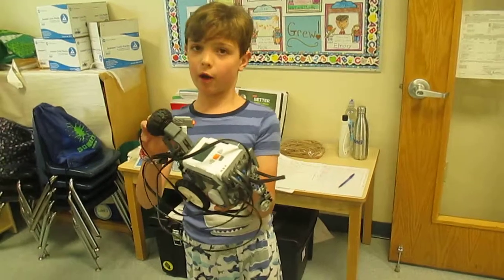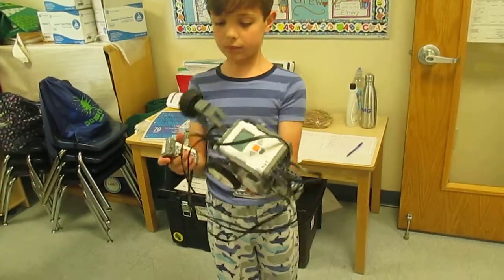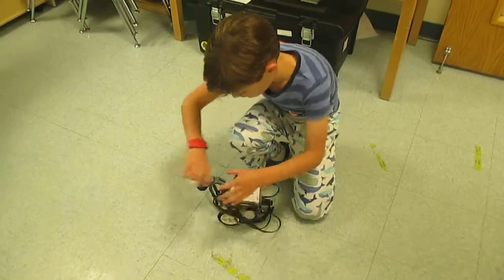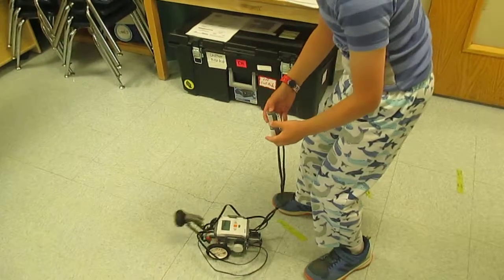We had to program the bot and everything, and I thought it was really cool. Do you want to show me how it works? Yeah. Drive it on the ground. Okay — it's going to start.